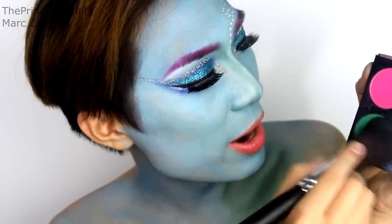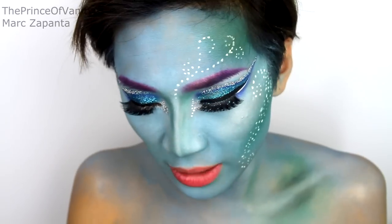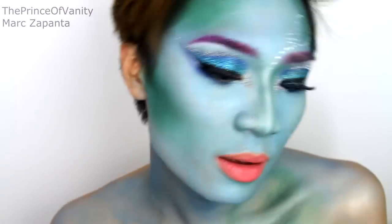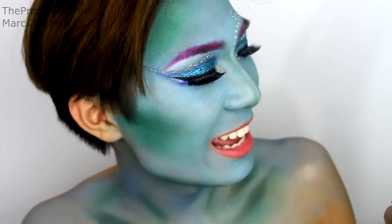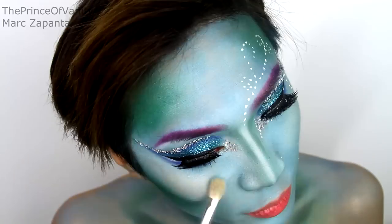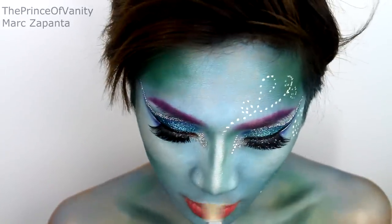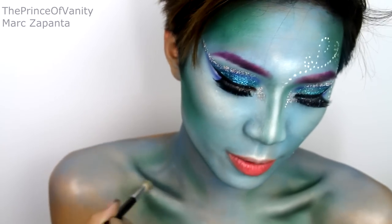That's the eyes done. To contour I'm using Midori eyeshadow, which is a bright green, with a big powder brush — the Royal & Langnickel Silk Pro BC 100 — going under the cheekbones, onto the temples and hairline, and under the jaw. To highlight I'm using the 17 Instant Glow Gold Bronze Shimmer Brick. I'm using the lightest shade on a fluffy blending brush, applying it to the cheekbones — you want a lot of shine for a mermaid look, so don't be shy. Apply it to the nose bridge, cupid's bow, the chin, a little on the forehead, and into the top of the collarbones as well.